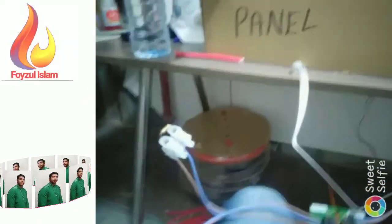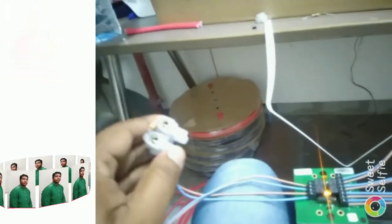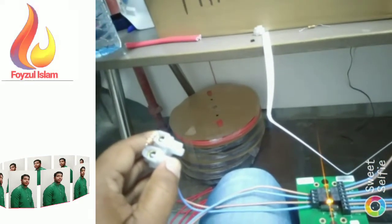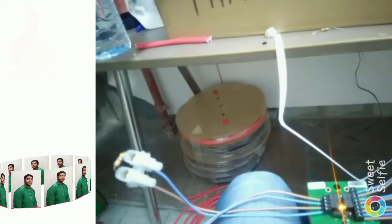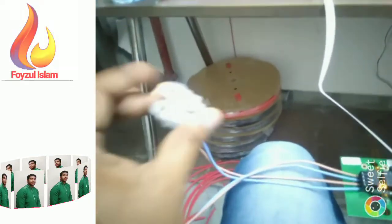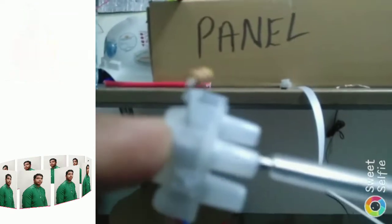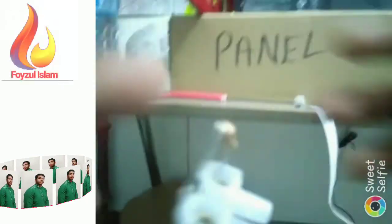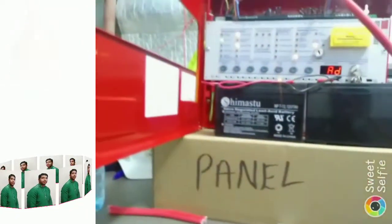Why are we using this resistance? Because if we do not connect a fire flow generator, or something becomes loose, per NFPA standards requirements all should be supervised — that's why you need to connect the resistance here. All resistances are 470 ohms. When I remove this resistance, the panel gets a trouble signal, and a buzzer will also sound.